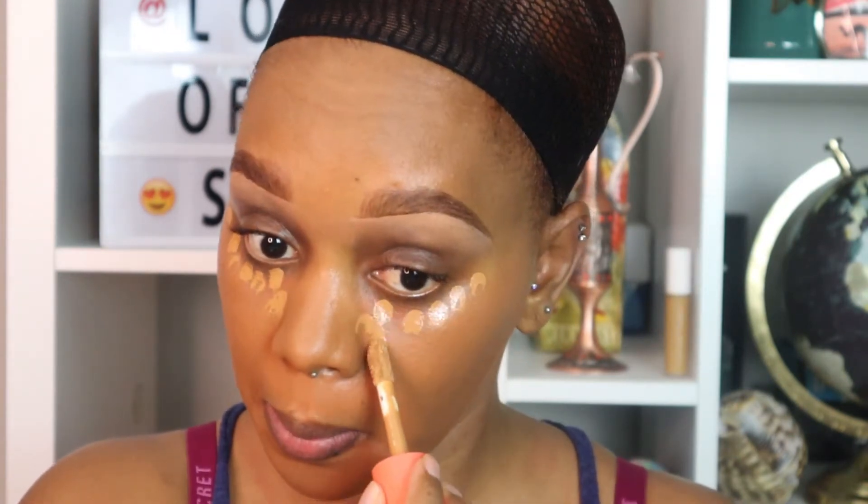Next we're taking the I Am Magic concealer in shade number 12. I'm applying this underneath my eyes, also putting a little on top of my eyes to get ready for my eyeshadow application, and moving it down to the sides of my nose as well.